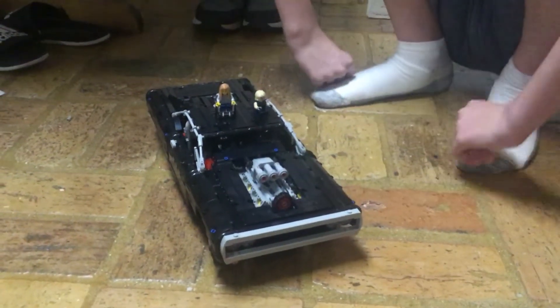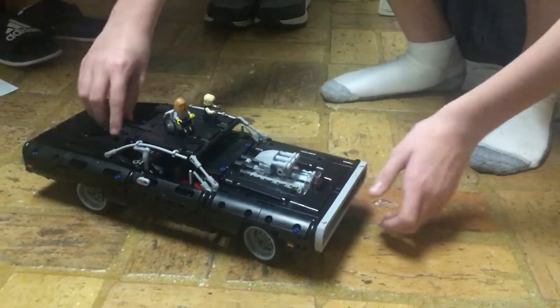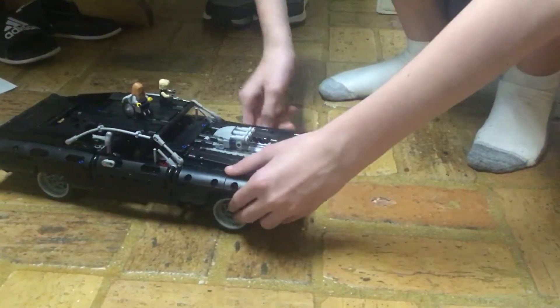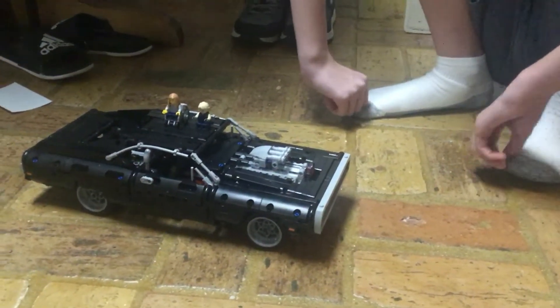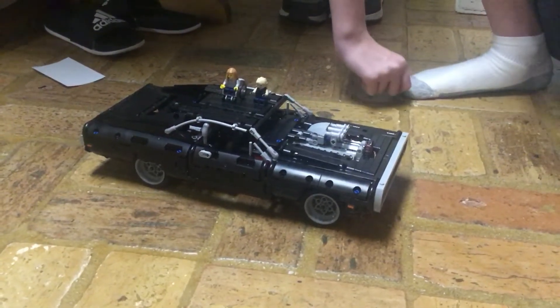Me and Amy present the Dodge Charger — the LEGO Technic set based on Fast and Furious. Me and Amy don't know much about Fast and Furious, so we're just going to be calling this a Dodge Charger. Completely dropping the Fast and Furious element.